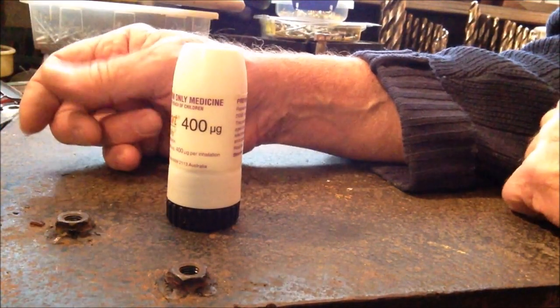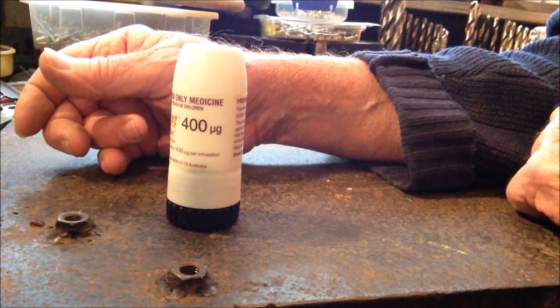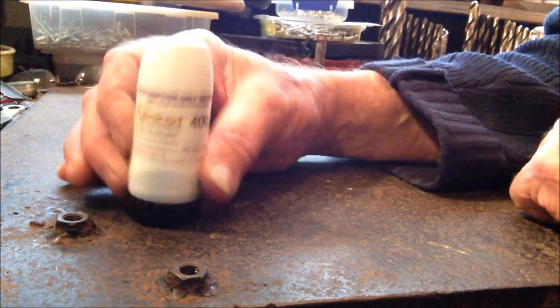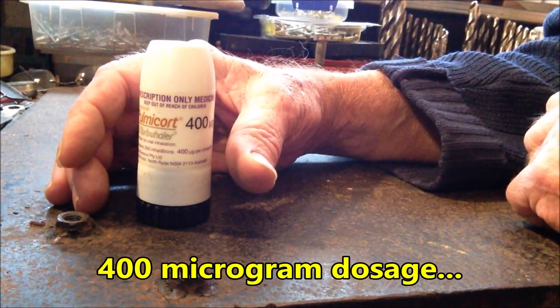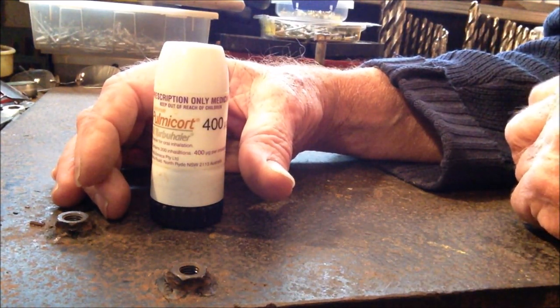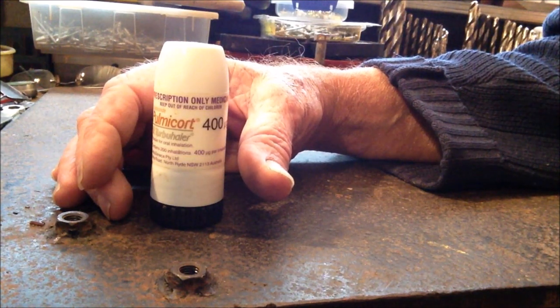Hello fellow YouTubers. Today is Friday July 27 and this is Pulmacourt 400 — that's the dosage — and it's used primarily for the treatment of asthma. It's an inhaler but it's also used for bronchitis, COPD, and emphysema.